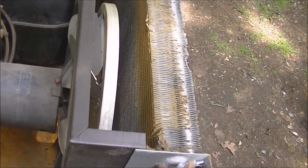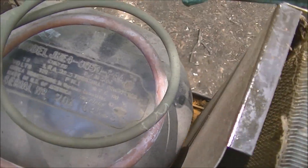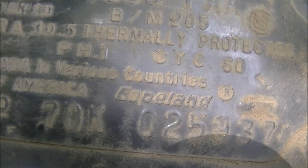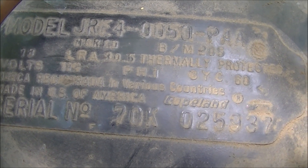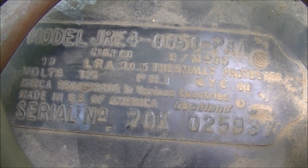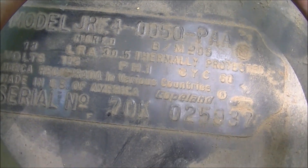This has a reciprocating compressor - it's a Copeland. I think you can get the date off of these numbers. I'll look into that later.